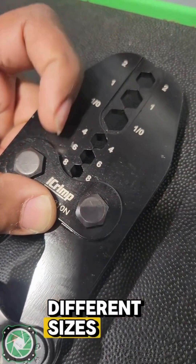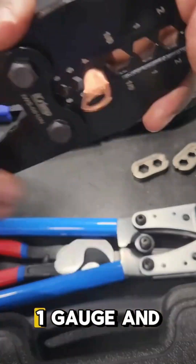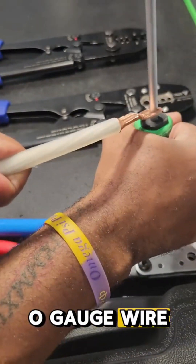This crimper can crimp up to six different sizes: 8 gauge, 6 gauge, 4 gauge, 2 gauge, 1 gauge, and 0 gauge wire.